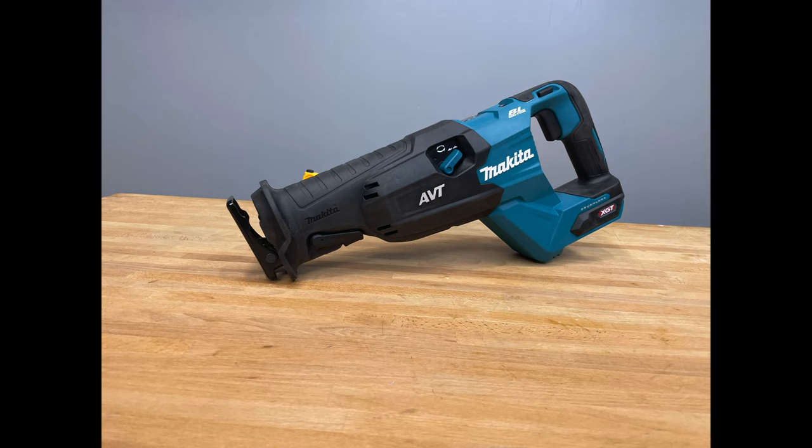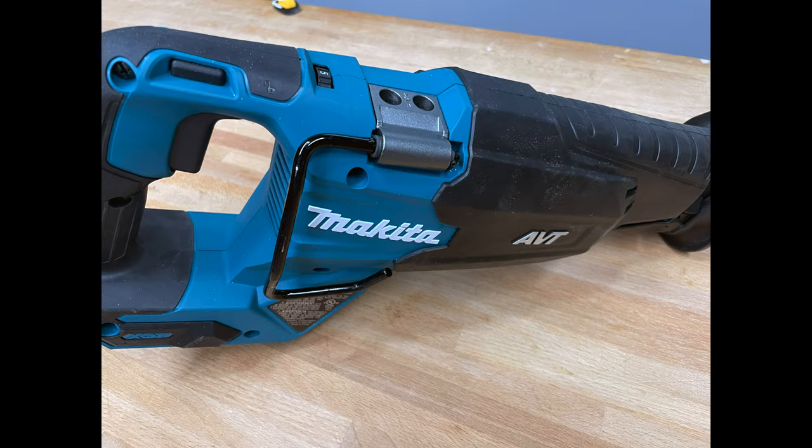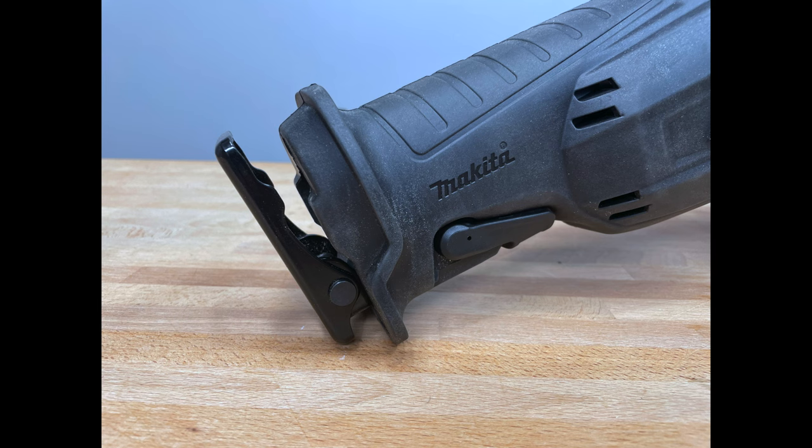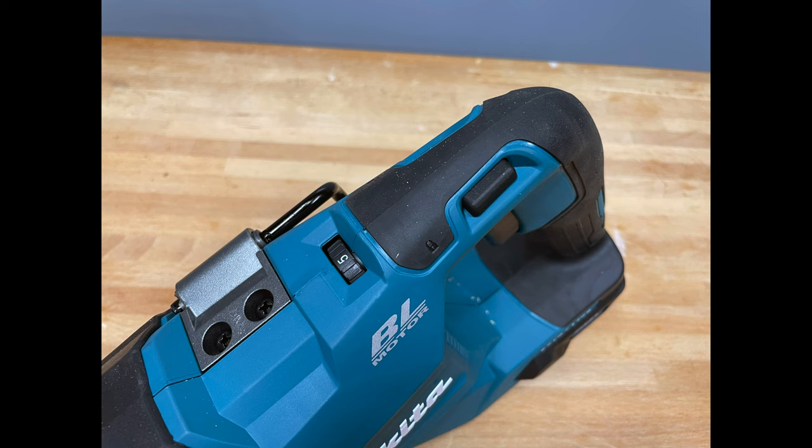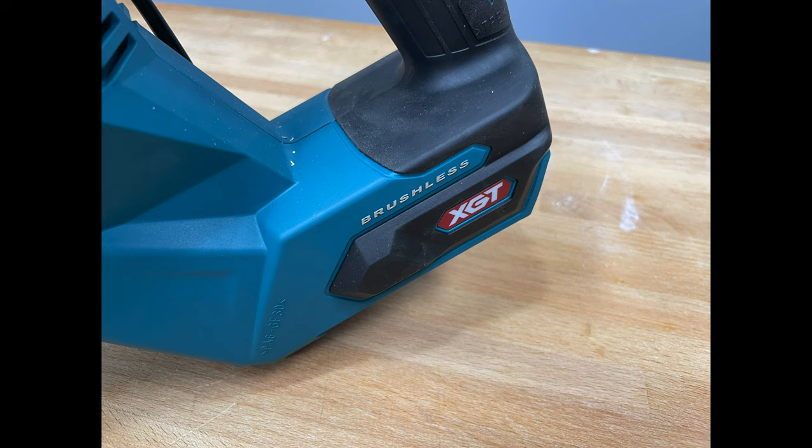This is a 40-volt XGT brushless AVT cordless orbital reciprocating saw — the website actually says 'Recipro saw.' It's described as a cordless solution for a wide range of cutting and demolition applications, delivering the power of a 15-amp corded saw. It has a Makita-built brushless motor that delivers up to 40% faster cutting speed, and AVT anti-vibration technology using an internal counterbalance system delivering up to 50% less vibration. It has variable speed control from 0 to 3,000 strokes per minute, orbital on/off, and a 1¼-inch stroke — most others on the market are generally around one inch to one and an eighth.